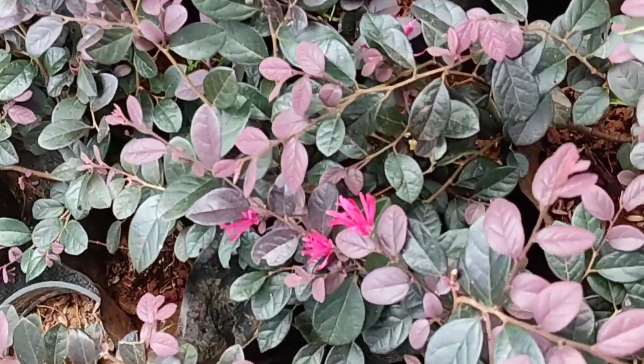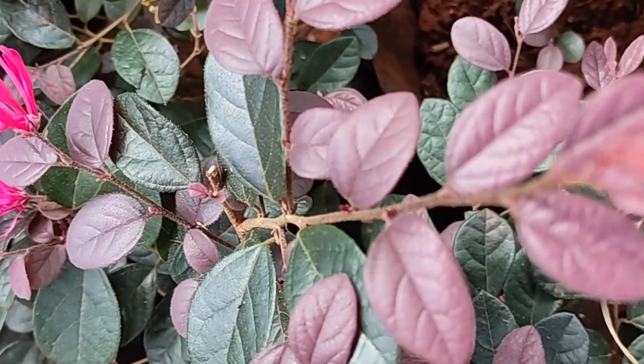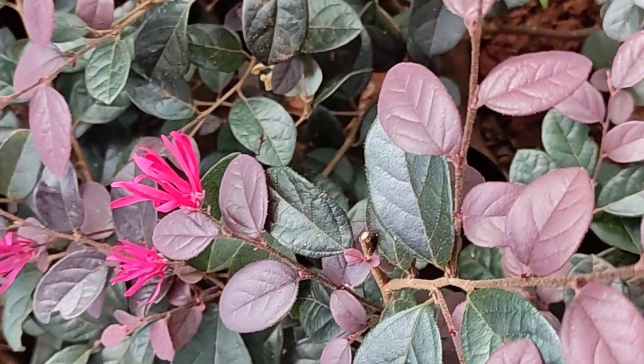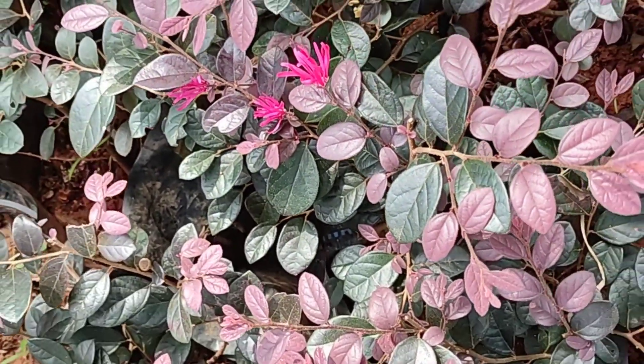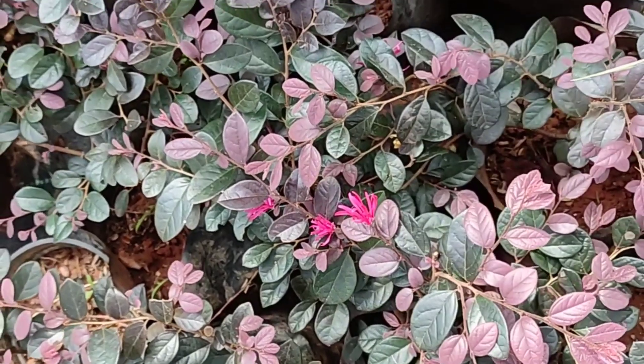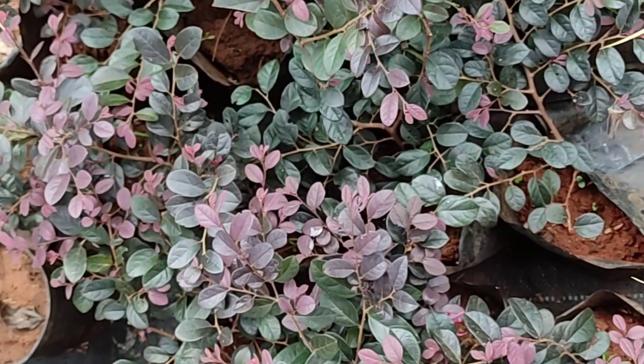That is why I made a cut. The cuttings — one of them, the cuttings is one. The cuttings is less than the cut.